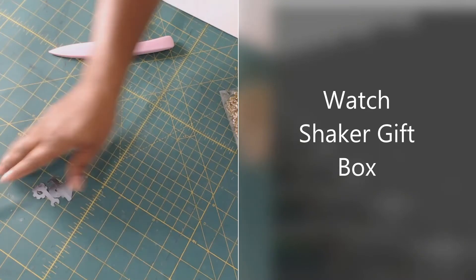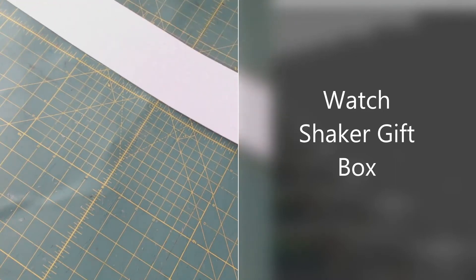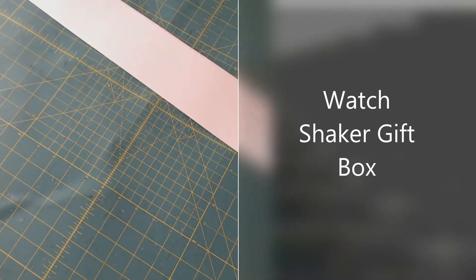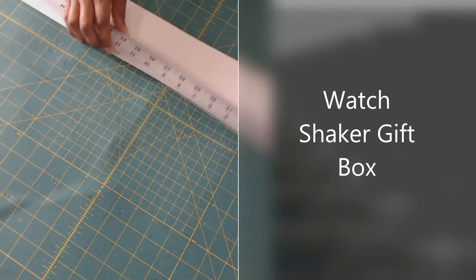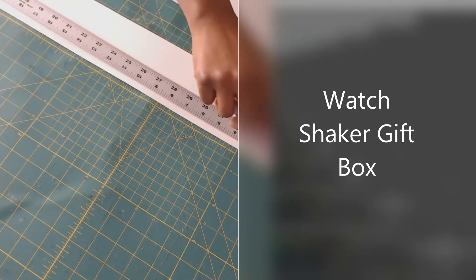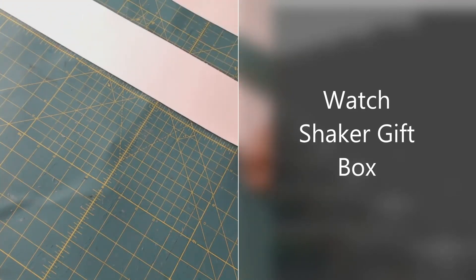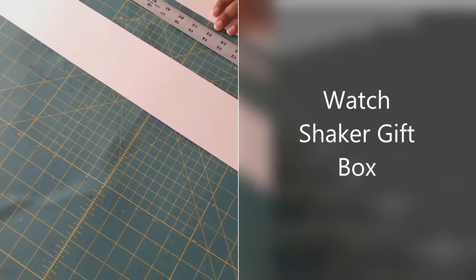Let's do a bit more prep work on the side panels. At the bottom you want to mark half an inch using your ruler. I'm going to line it up with the grid on my cutting mat, and using my bone folder I'll draw that line. What that line does is make it easier to fold the flap that goes at the bottom. I'm going to do that on both panels.